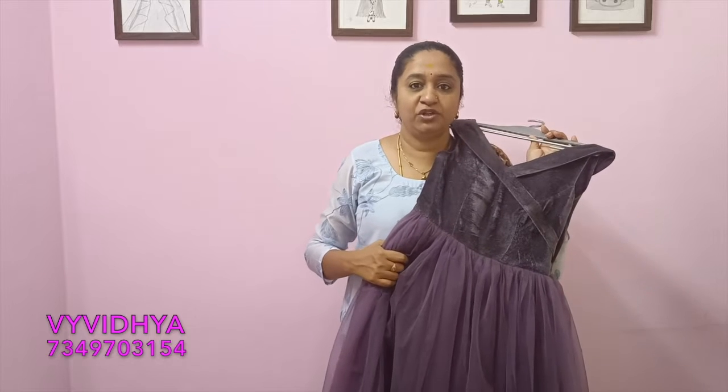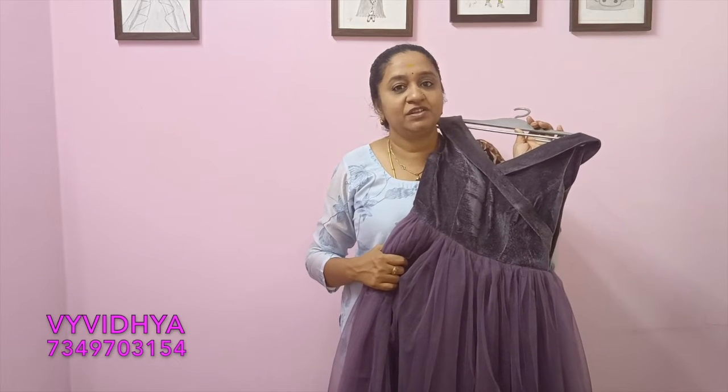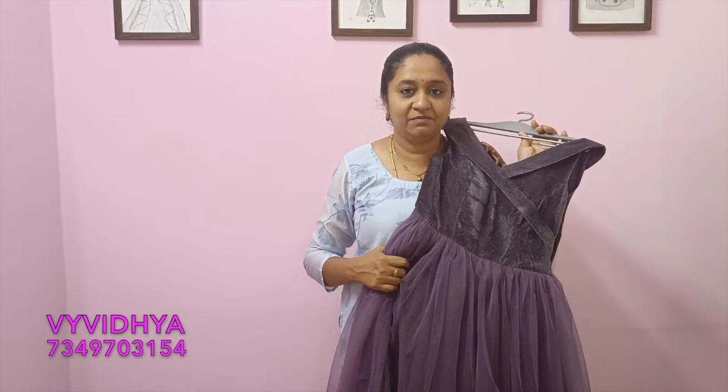My name is Yvidya Butti, Qtip Channel. Welcome to my channel. If you like this channel, subscribe, share, like and comment.